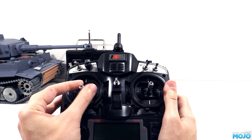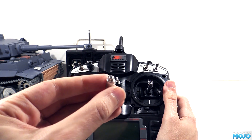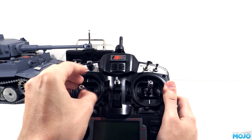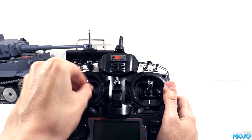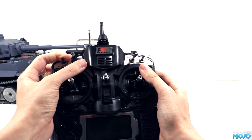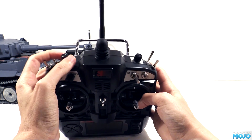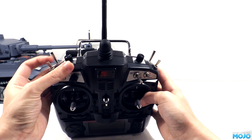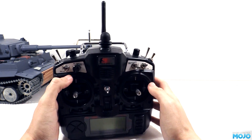The sticks have removable caps with a grub screw in the end for length adjustment. If you tend to hold the radio with your thumbs on the end of the sticks, you can have them nice and short, but if like me you tend to pinch the sticks, you can set them up longer. The switches and pots all feel fairly solid from the outside, though it might need some rearranging to make them more tank friendly. Ultimately it could do with more momentary controls for gun firing, engine ignition and machine gun.